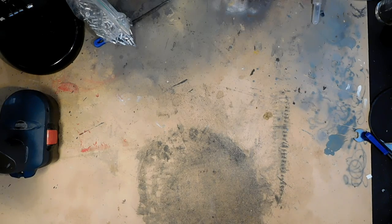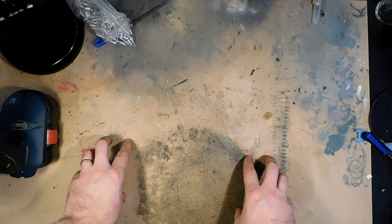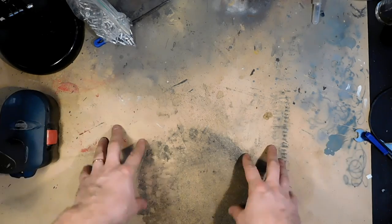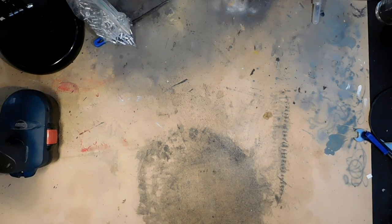But we are not today in the garage. Today we are at my home workbench, because we can do it from here.